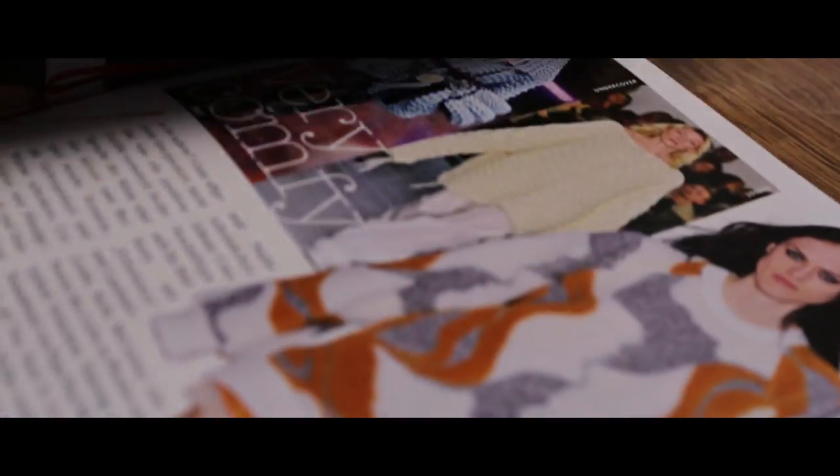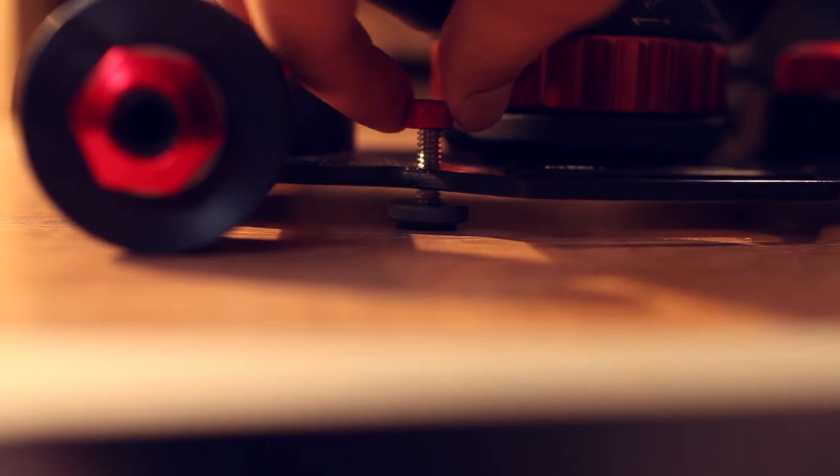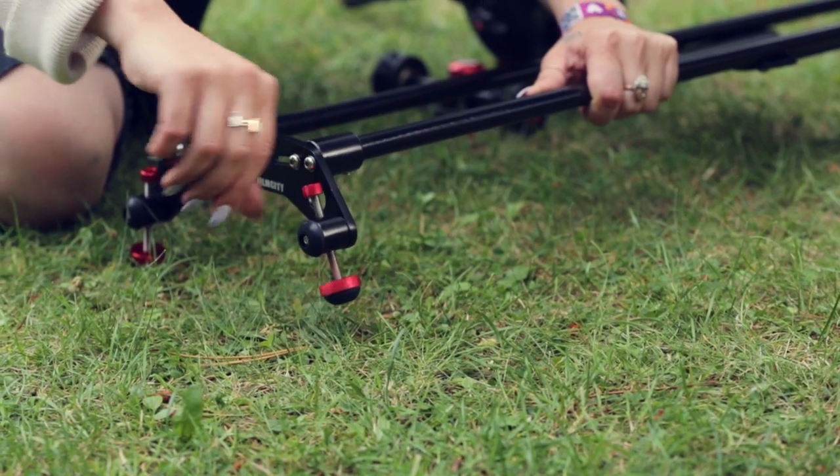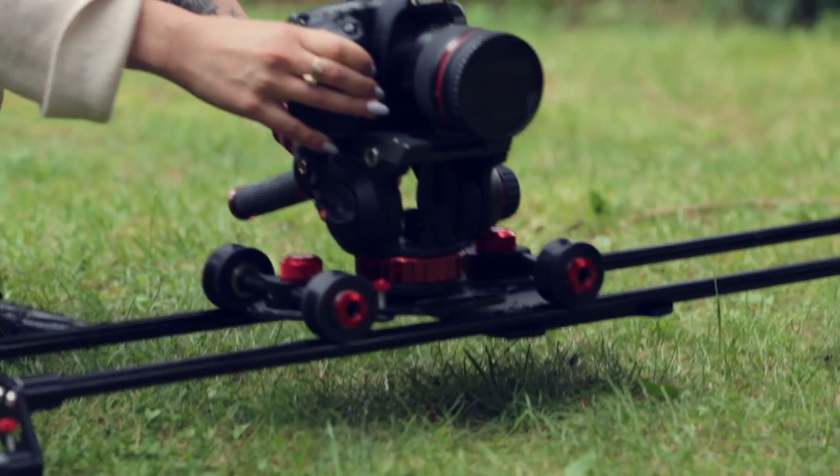It's a complete toolless structure and the load carrying capacity is 8 kilograms or 17.6 pounds, which is simply great. This opens up the possibility of using heavier camera setups.